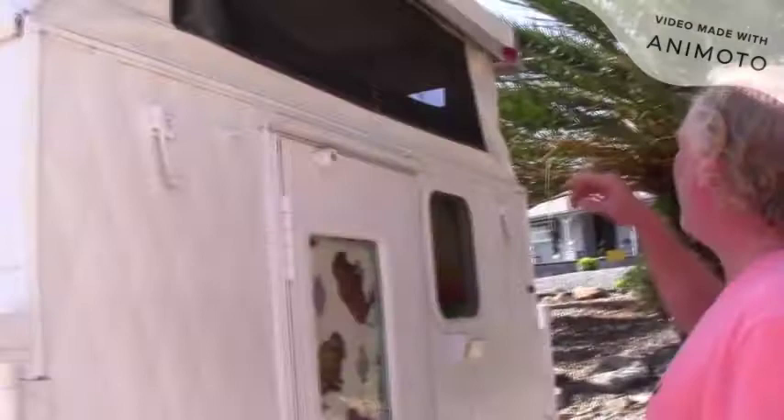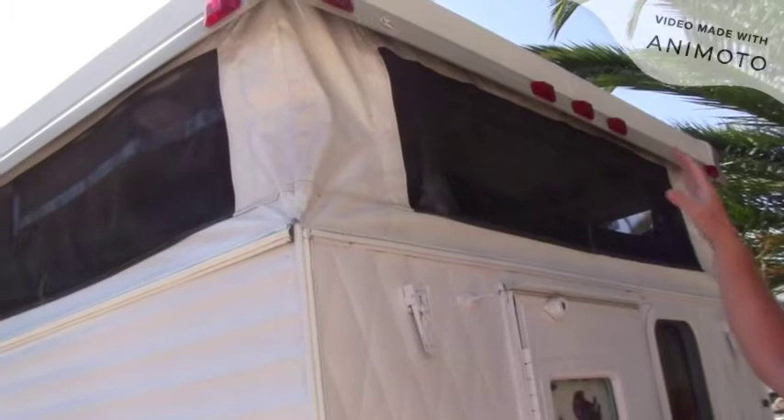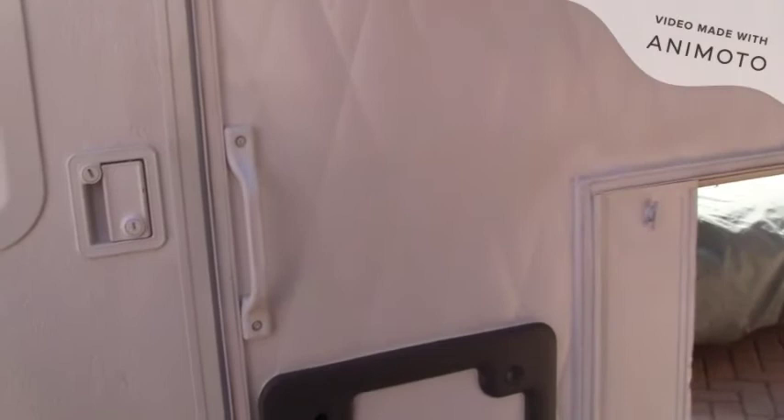Continuing on the outside, I replaced a lot of the lenses — they were all nasty. I repainted the roof with Henry's RV roof coating and did all the caulking around there. There were stripes on the back that matched the ones on the side but they were pretty faded, so I took those off and repainted the back.